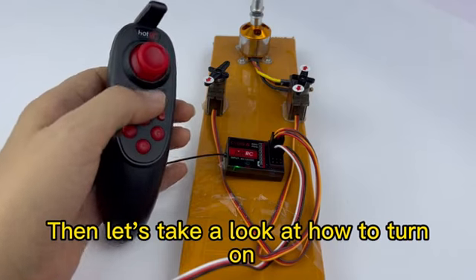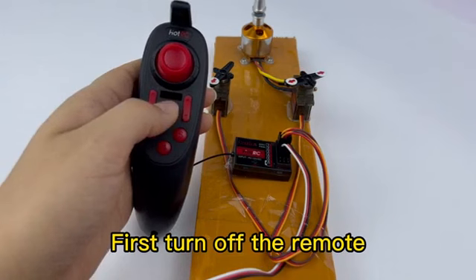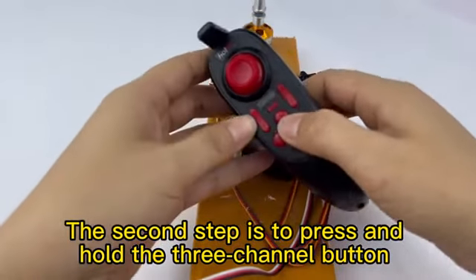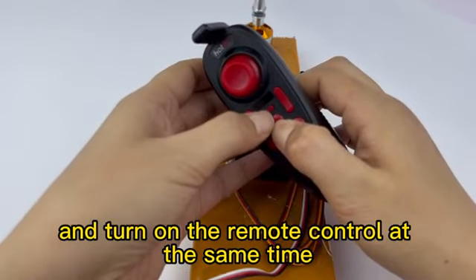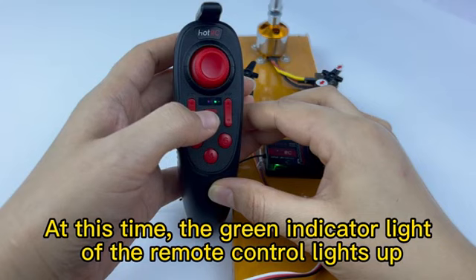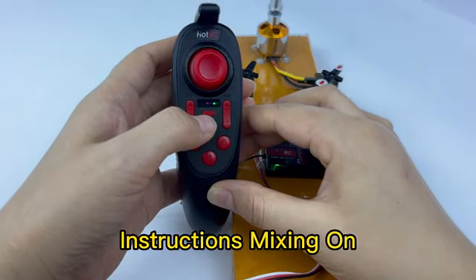Now let's take a look at how to turn on CHE and CHR mixing. First, turn off the remote. The second step is to press and hold the three-channel button and turn on the remote control at the same time. At this time, the green indicator light of the remote control lights up, indicating mixing is on.